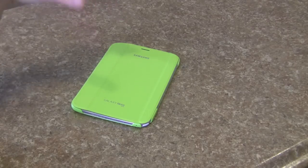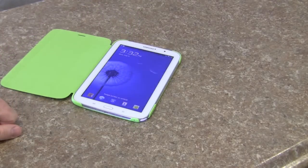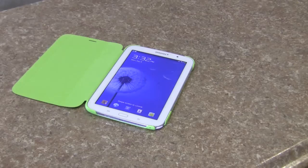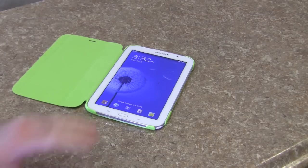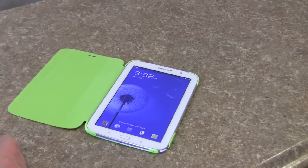I know $50 is a lot of money. It really is. $50 is a lot of money for a very flimsy case. But again, it feels great in your hand.